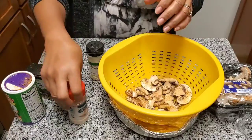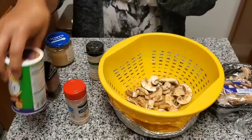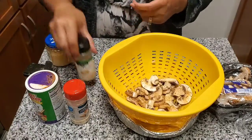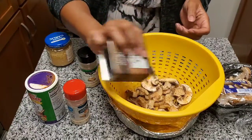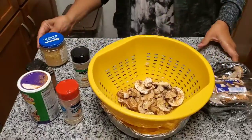I have garlic, Tony Chachere's, some minced onion, and a little bit of black pepper. And now let's go to the stove.